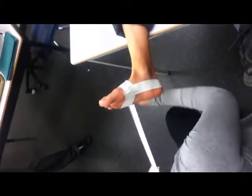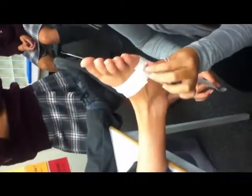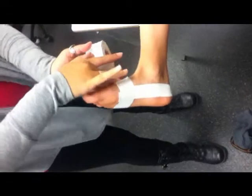And then one more. So you overlap by 50%? Yep, you always overlap. So like the other tape drop, you do three. So this one I kind of pulled a little too much. And then you just close it off with another tape right there.